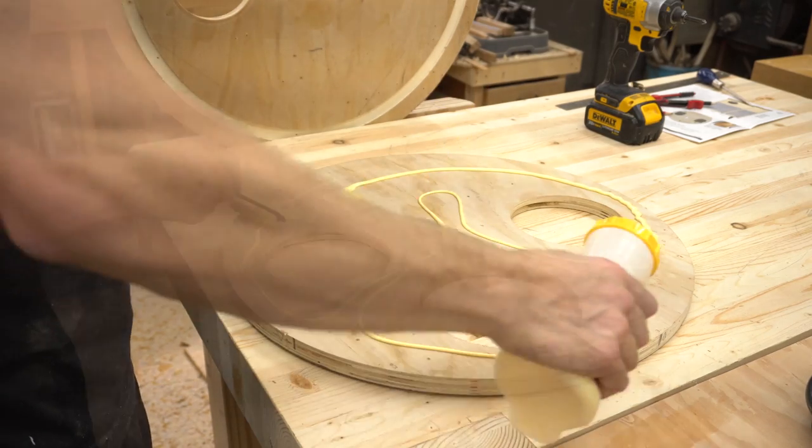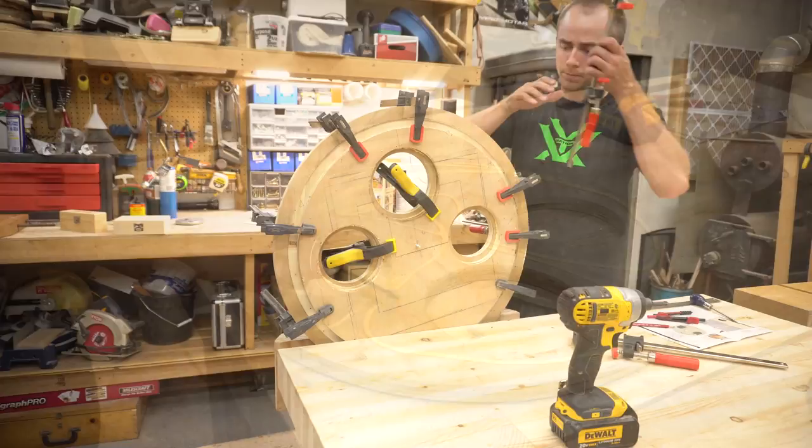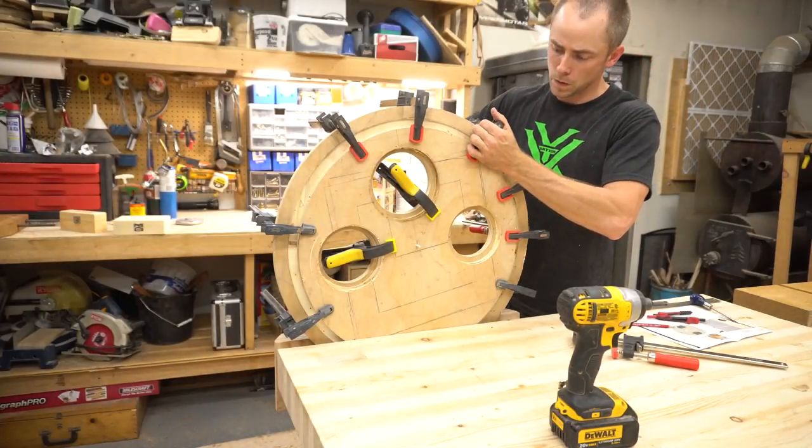With all the holes cut out, I spread some glue around and clamped the two pieces of the lid together, still using a bolt through the center holes to keep everything aligned. Now you can see the stepped holes that this creates that allows the plumbing to work correctly.